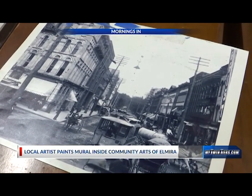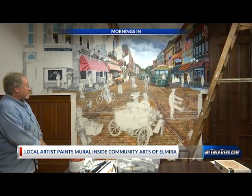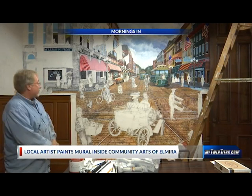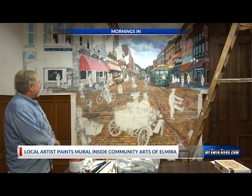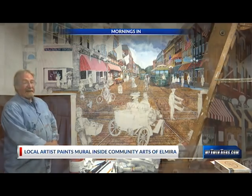Most of the figures are people photographed during the Edwardian era, mostly in Europe by photographers like Ajay, for example, and I have painstakingly placed them into the scene. They're going to be painted last.